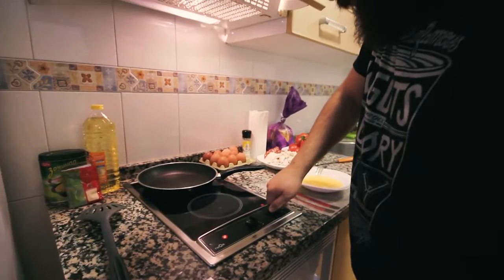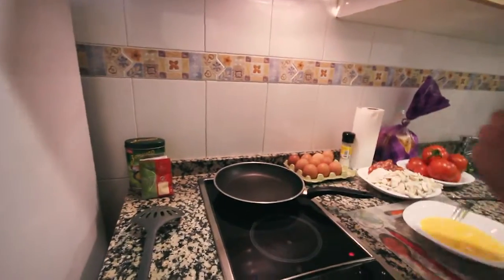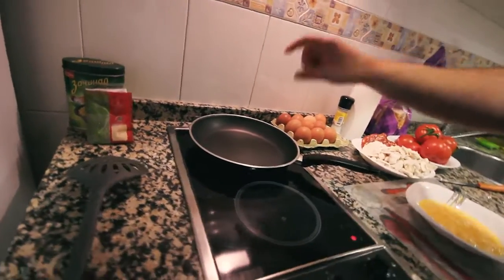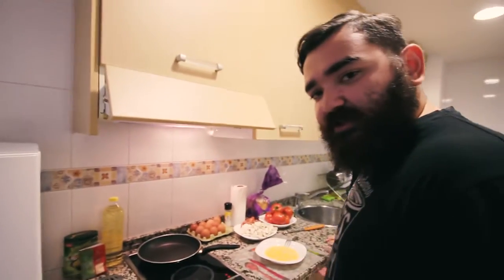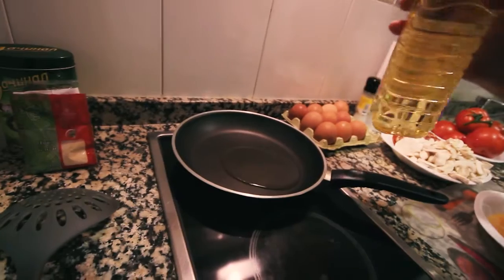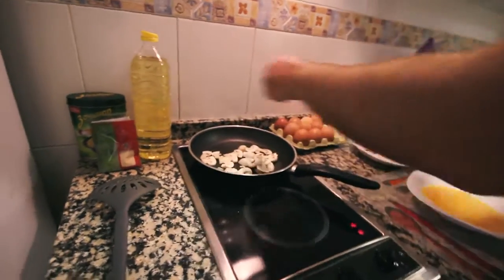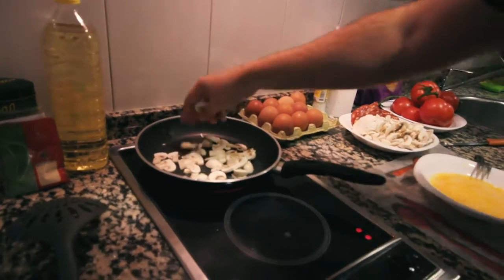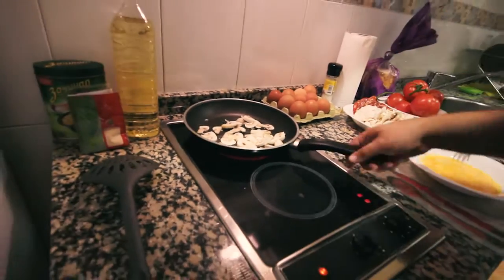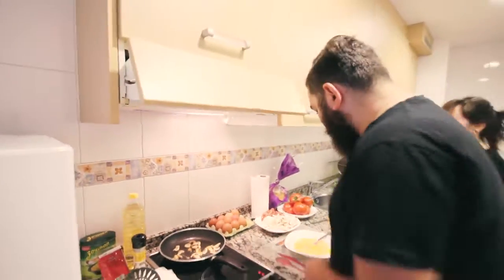We're gonna put the frying pan on the heat. We're gonna wait for the pan to heat up, then we're gonna put the oil and everything else. She's on the phone all the time and I need her in the kitchen. You're gonna put a little bit of oil, a little bit of mushrooms, and some salt. Now it needs to sizzle. And now we're gonna put the eggs.